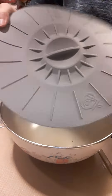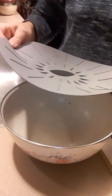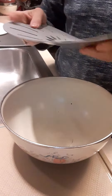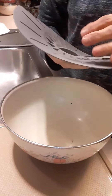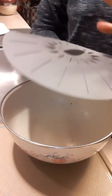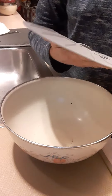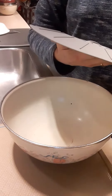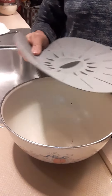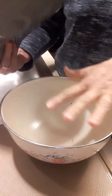I have the silicone lids — they are supposed to replace saran wrap and aluminum foil when you cover stuff up in the kitchen. You can use them in the microwave to cover up your plate so it doesn't splatter, which I did use today and it was nice because I usually put a paper towel over it. I liked that, but I haven't been able to figure out the sealing part.